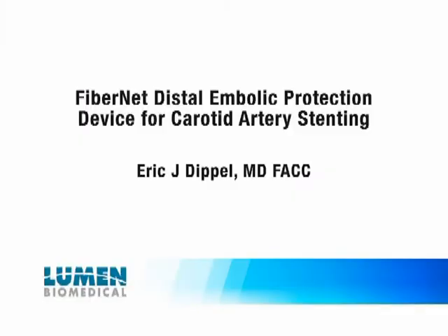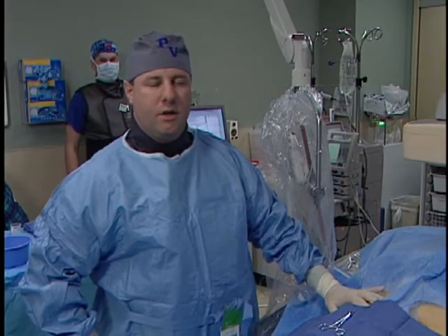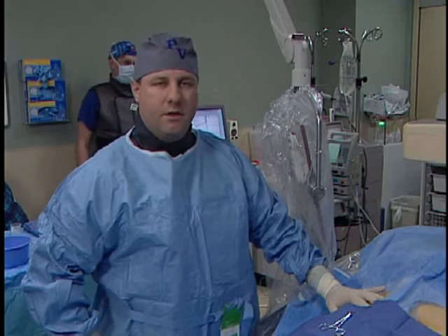Good morning. Today we're at Trinity Terrace Park Hospital in Bettendorf, Iowa. We'll be doing a carotid stenting procedure utilizing the Fibernet Distal Embolic Protection Device.